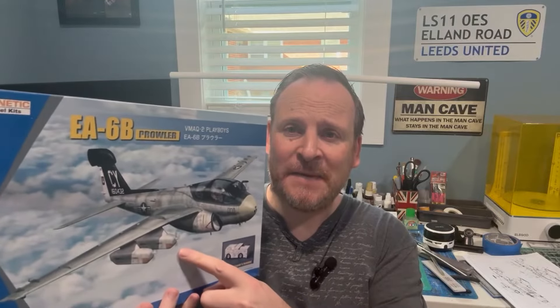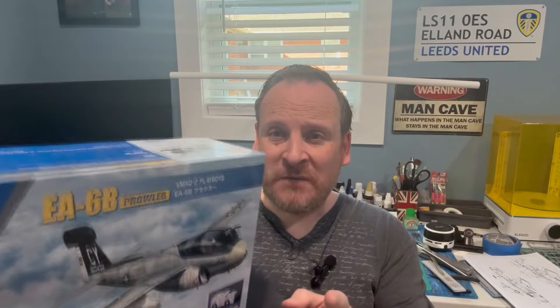Hey everybody, welcome back to part number three of Kinetic's 1/48 scale EA-6B Prowler build. Last week we did the pods and all the ordnance, this week we're going to work with the main assembly and get the fuselage and the wings put together.